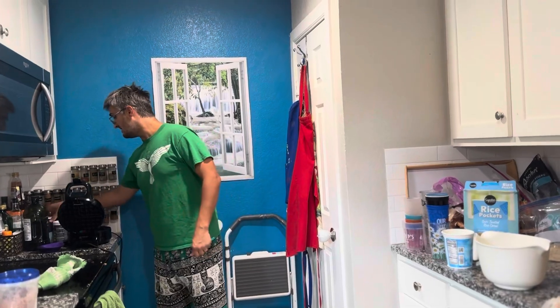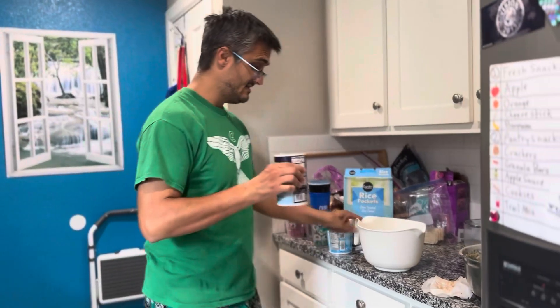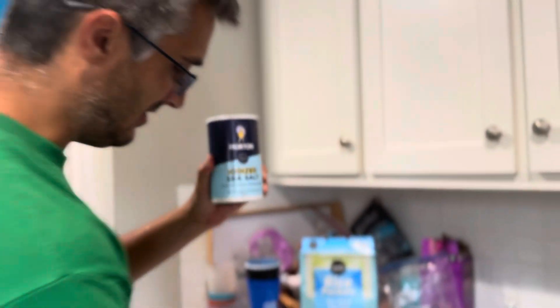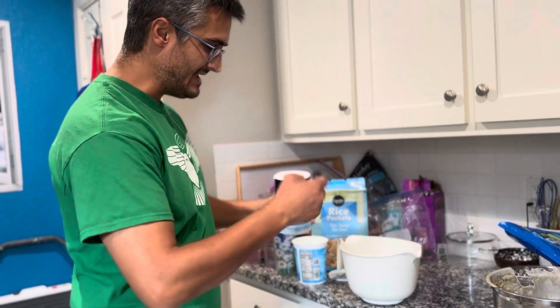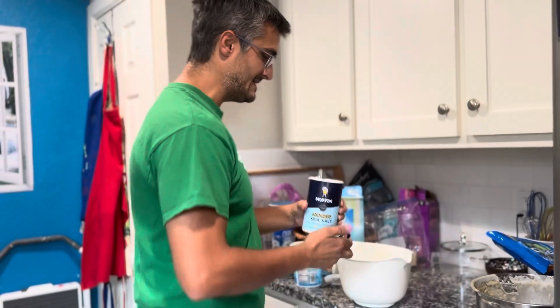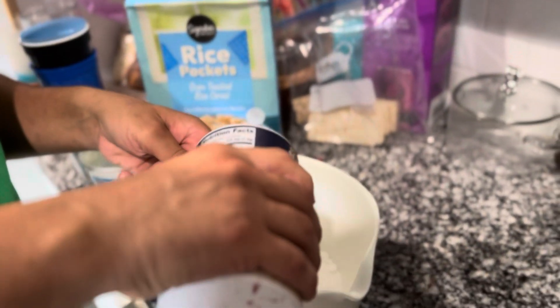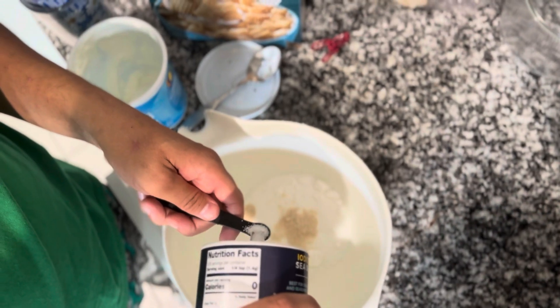And then this is a very key ingredient — one of the most key things in homemade ice cream that people forget. You have to do at least one eighth of a teaspoon of salt. This makes the ice cream congeal, makes it harden up and solidify. Otherwise if you don't do it, it just becomes too mushy and runny, and you're left with a pile of mush.